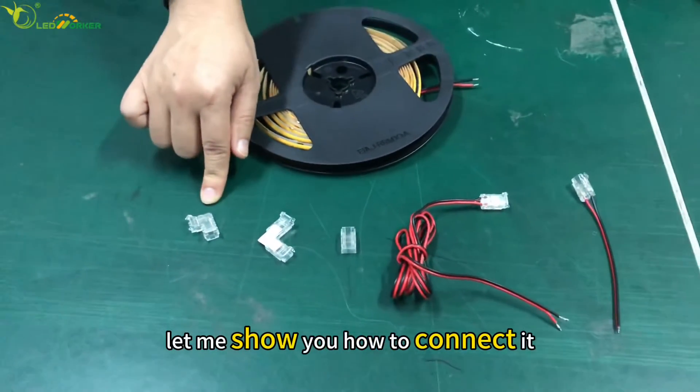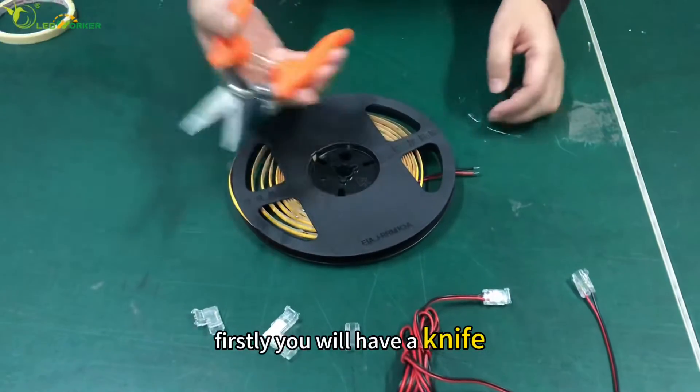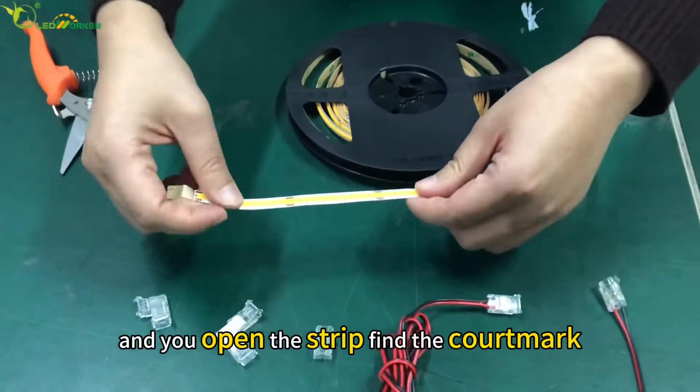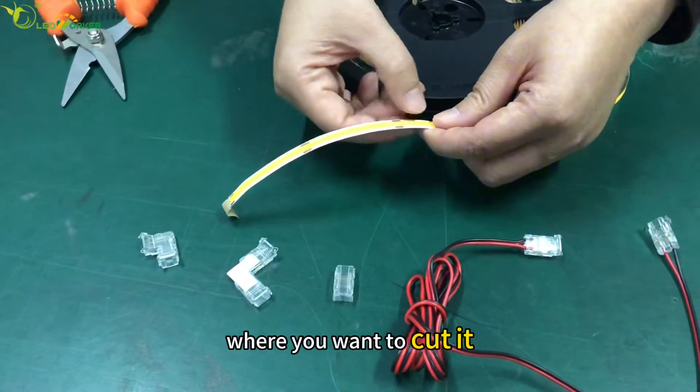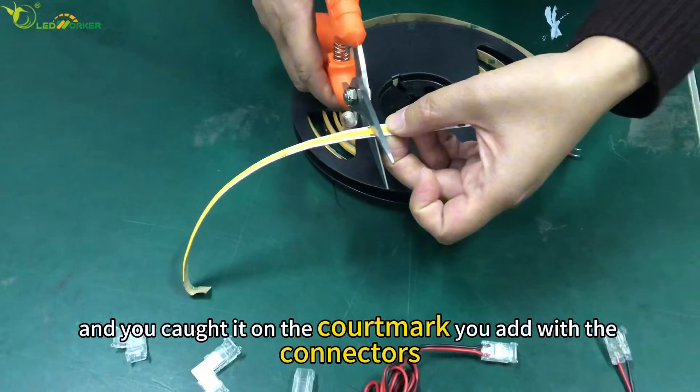Now let me show you how to connect it. First, you will need a knife. You open the strip and find the cut mark where you want to cut it. Then you cut it on the cut mark.